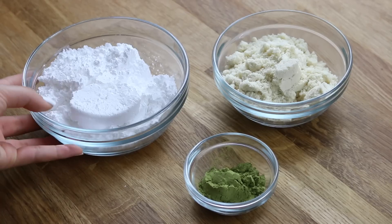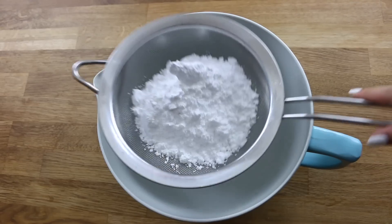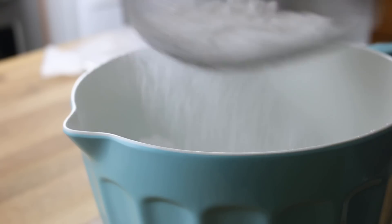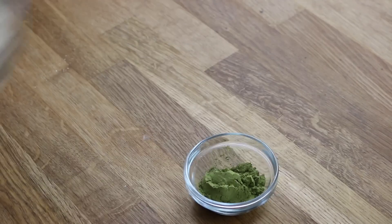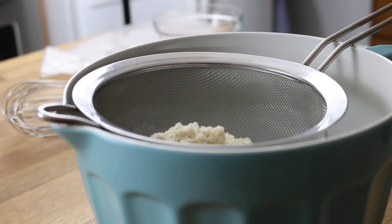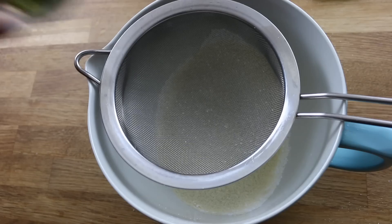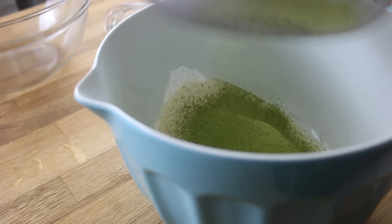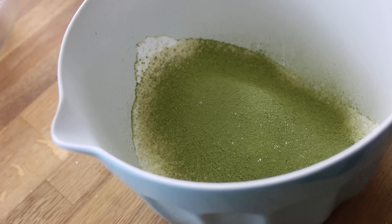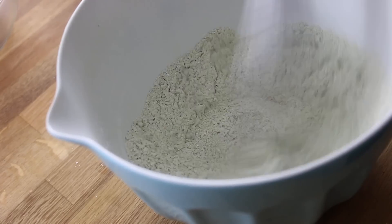In a bowl, we're going to be sifting a cup of powdered sugar. Once that's sifted, you can also sift three quarters of a cup of almond flour as well. And you're going to be needing some matcha powder to make these green tea macarons, so you're going to add one and a half tablespoons of green tea matcha powder into your sifter as well. And whisk all your dry ingredients together and set this bowl aside.